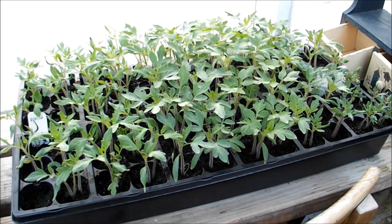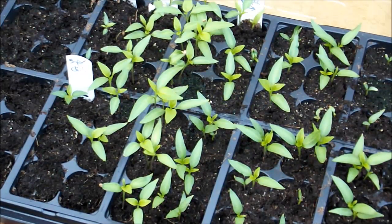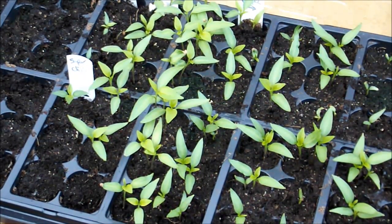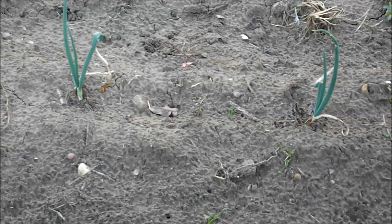The bell peppers and jalapeño peppers have just started to put on their first true leaves. I've got some over to the left that still haven't germinated — they were some old seeds, so they may not do any good for me this year.